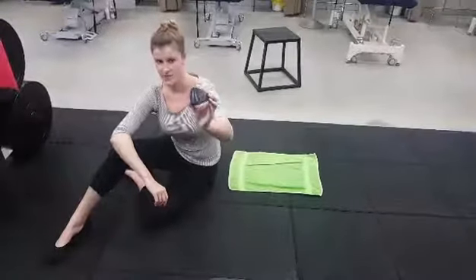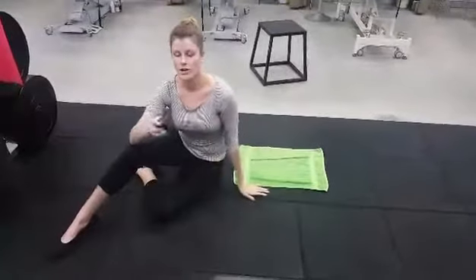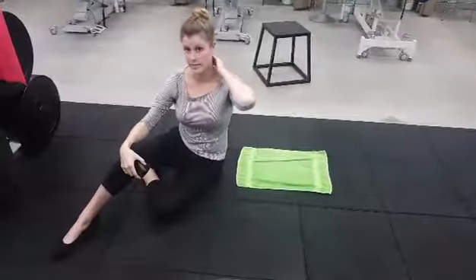I'm going to use a pocket physio. It's a piece of hard rubber with nice little pointy bits, so we can get in and work on the really tight and sore areas between your shoulder blades and up into the neck.